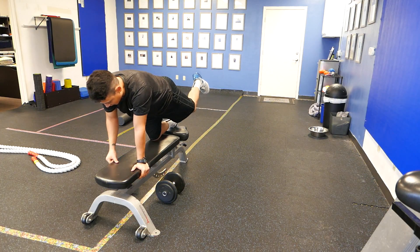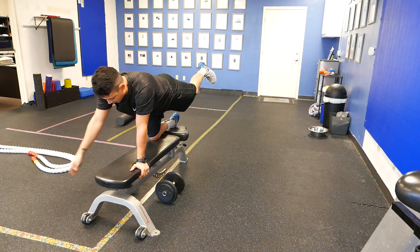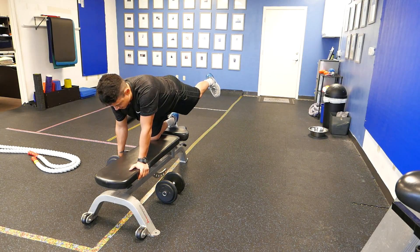We'll have one leg back as if you're doing a bird dog. You can start here and then just reach this arm down for the dumbbell. In this position you're going to stay nice and stable. Pull.